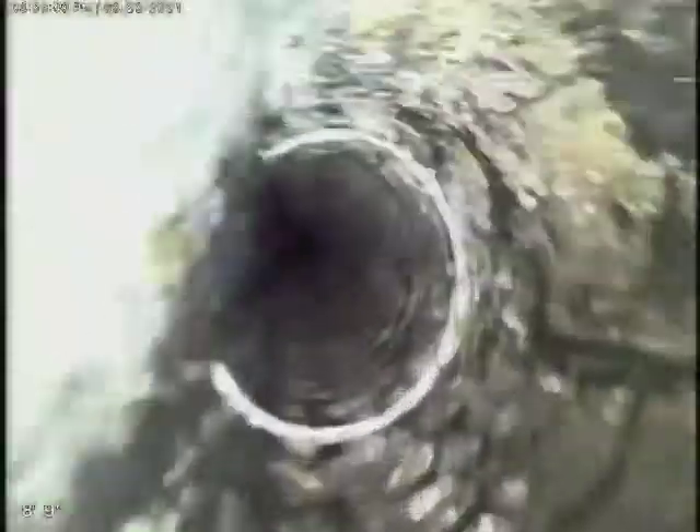We're going towards the home first. We've got a three-inch line right there tied to four inch. And that's the top line right there. So going towards the home, everything looks in really good condition.